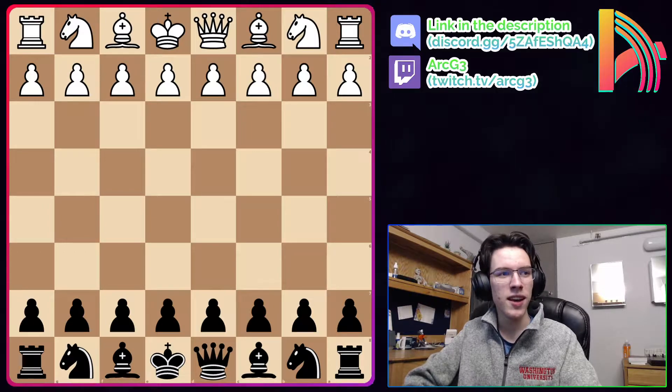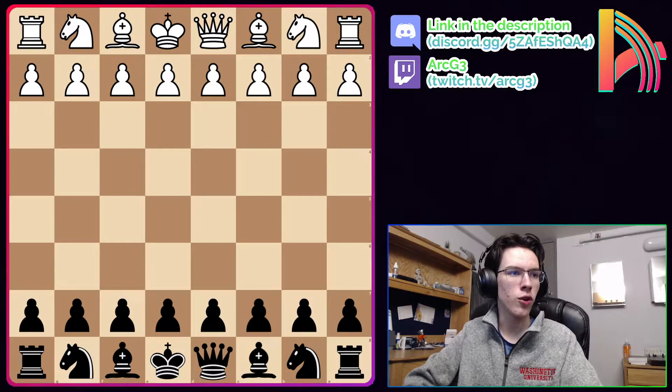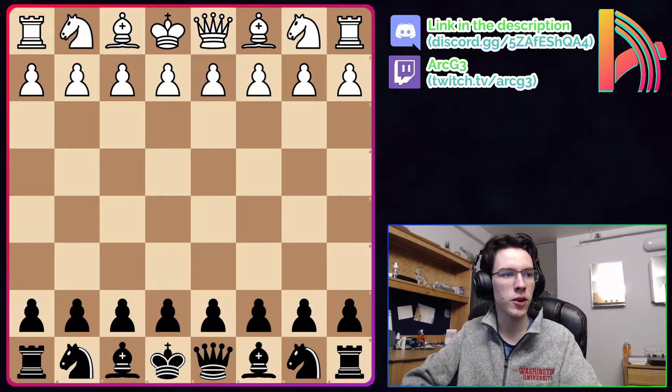He says: 'The London is a system that is: one, designed to teach you to avoid openings — that's terrible. Two, it allows you to play a very safe structure at the expense of entirely giving up on fighting for the center, which is absolutely destroying your chess understanding at the very core. Three, it allows you to play the same structure over and over again, which means you are learning one stupid system instead of learning how to play chess.'